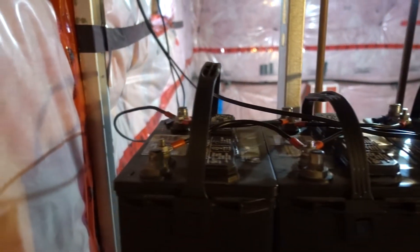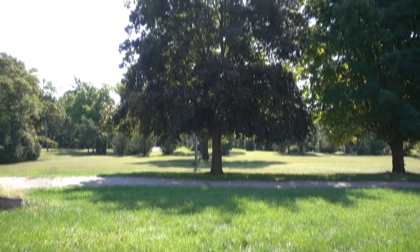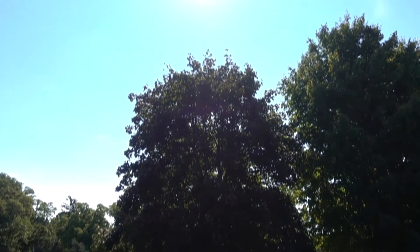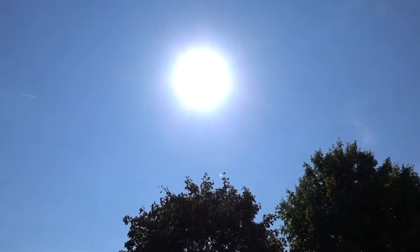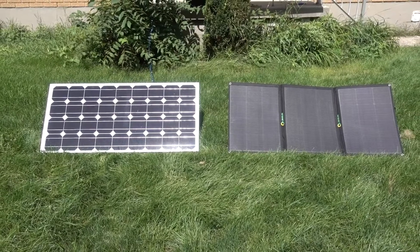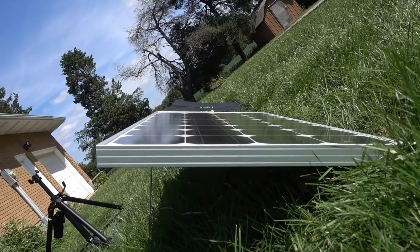That way the batteries will happily take all the current the solar panels can give. It's about one o'clock mid-August in North America, and there are a few tiny wisps of cloud here and there but it's mostly a clear sky. The panels are set up side by side at the same angle, pointing directly at the sun.